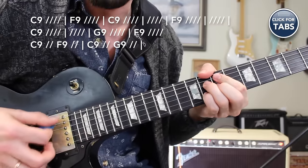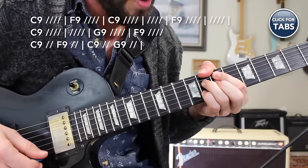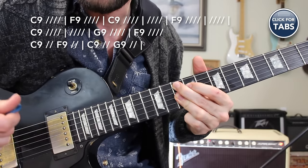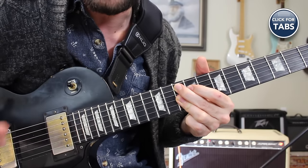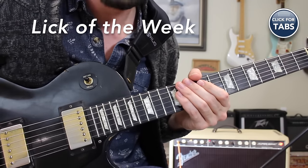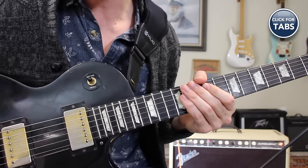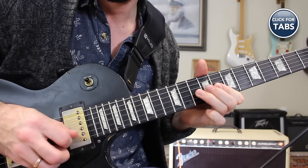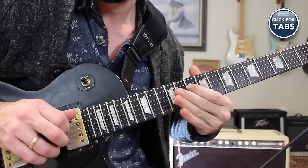For the turnaround: 2 beats of C9, then F9 for 2, C9 for 2, then G9 for 2 to start the entire thing over again. That's a slow blues in the key of C. You have your source scales down and you've memorized how to play a slow blues progression in the key of C. Now we're going to get into the lick of the week — one more time, it sounds like this. And a little bit slower.